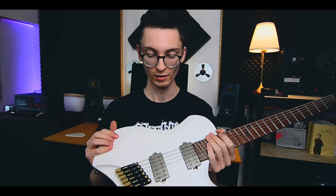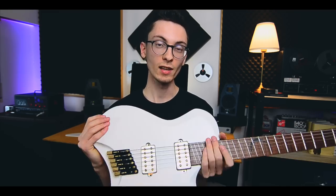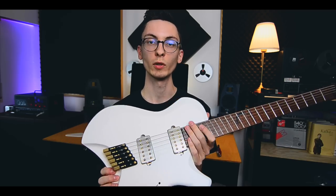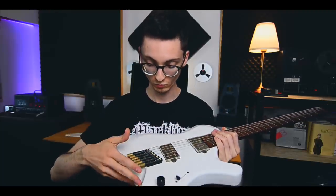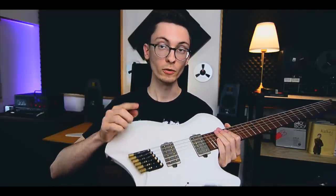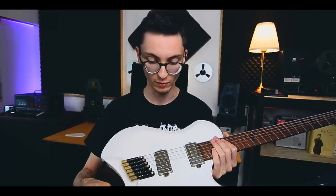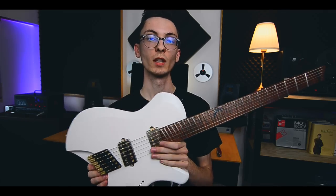The pickups are the Bare Knuckle Silo set — the set of Rabea Massad. I'm really looking forward to how these pickups sound; he's my favorite and most inspiring guitarist. Custom made bridge by Markline, looking really fancy, and I'm going to use this exact bridge on my own headless build as well — that'll be another video. Five-way switch, master volume, and of course multi-scale: 26.5 to 25.5 inches.